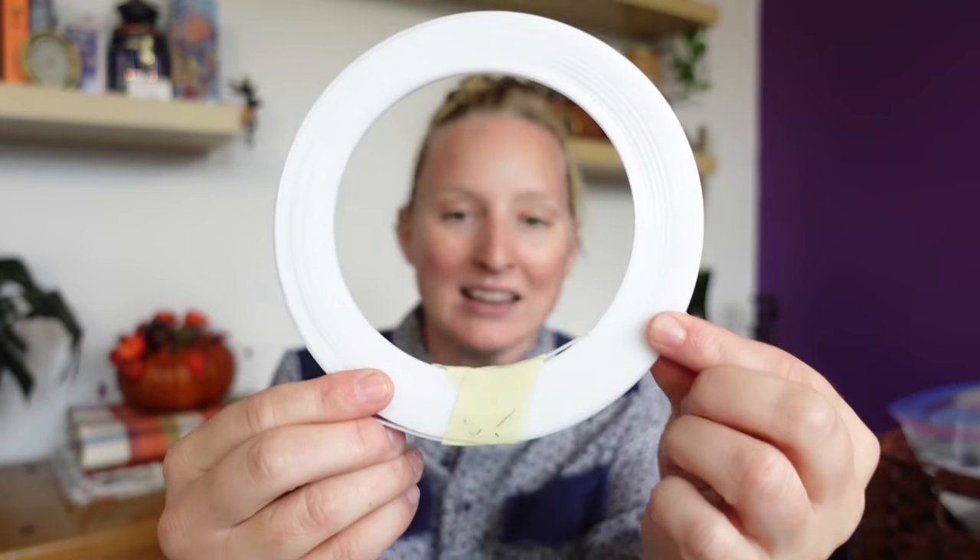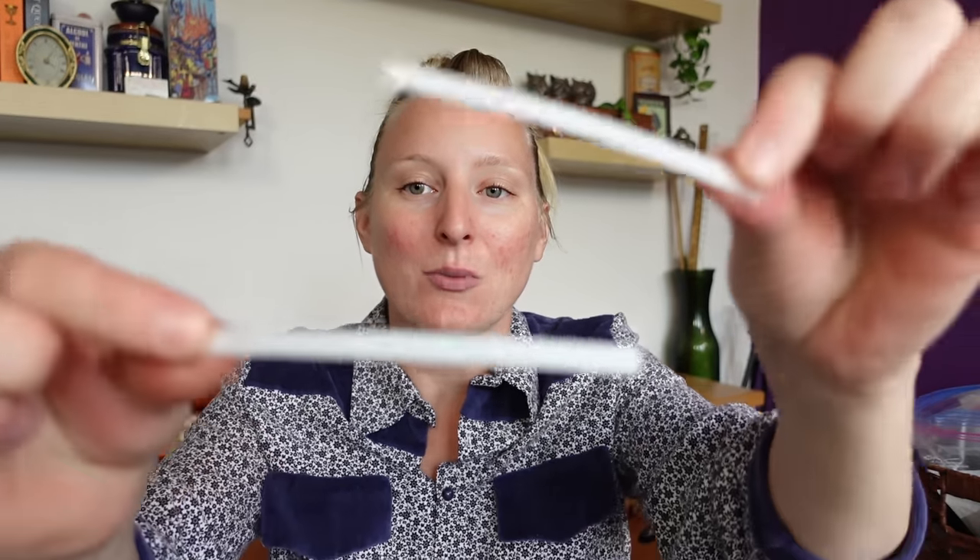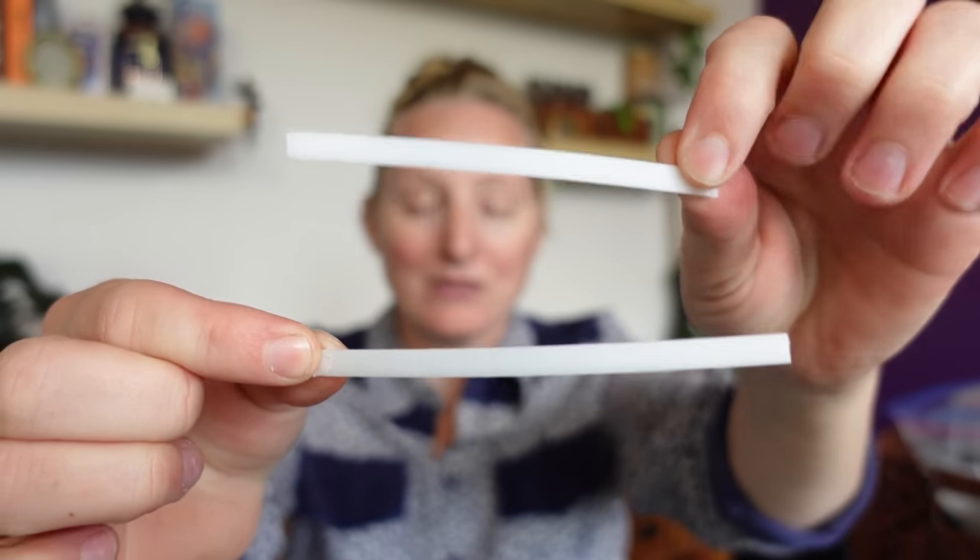Now that everything is grommeted, the next step is boning. Heavy-duty zip ties work super well as a budget-friendly boning option, especially on a corset like this where there aren't intense curves standing up to a lot of pressure. Unfortunately I don't have any — I used the last of my zip ties in my corset hoodie project. So instead I'll be using synthetic whalebone, because that's what I have in my studio. The great thing about a short little waspy is it's the perfect opportunity to use up all those tiny leftover pieces from previous projects. That's kind of why I hang on to all my crafting debris — I usually find a way to repurpose it.